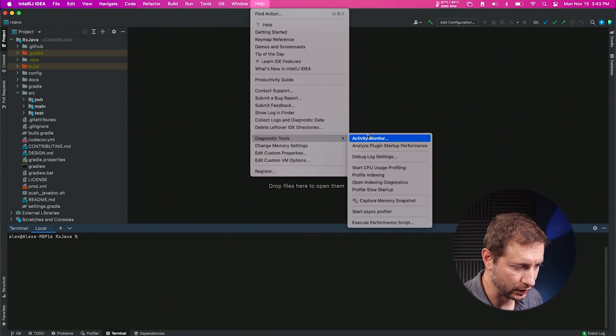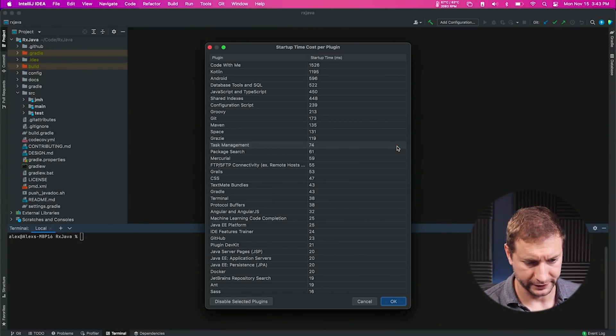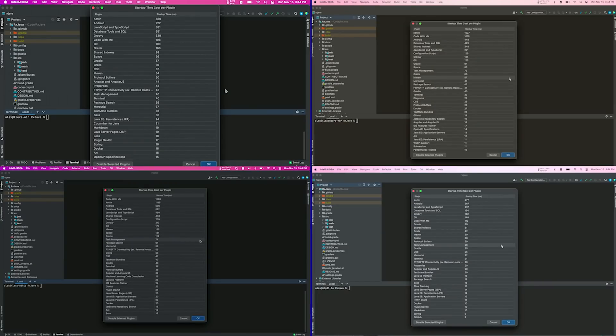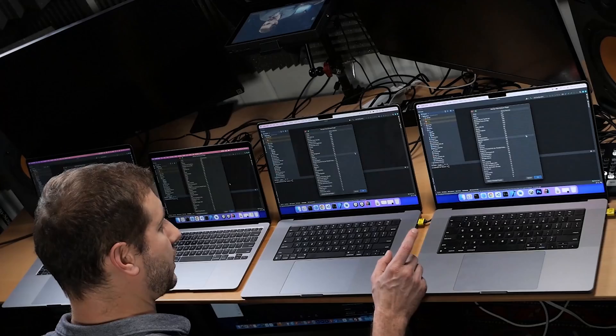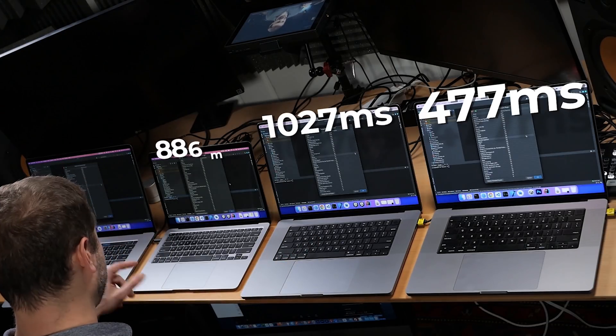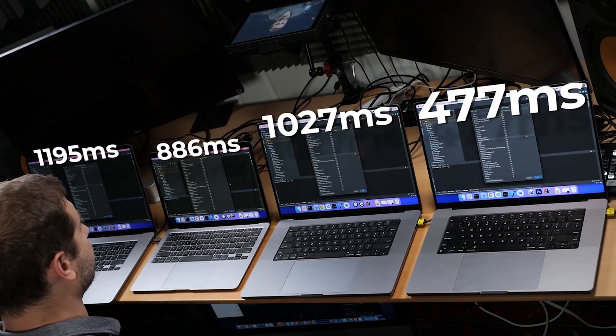There's another tool called Analyze Plugin Startup Performance. I don't have any extra plugins beyond what comes out of the box. There's a significant difference between machines. Kotlin startup time on the M1 Max was 477 milliseconds; on the M1 Pro, 1,027 milliseconds; 886 milliseconds on the M1; and 1,195 milliseconds on the Intel machine. On the Intel machine, Code With Me is the biggest cost at about a second and a half. This is a useful tool — if you see bottlenecks, you can disable certain plugins from starting.